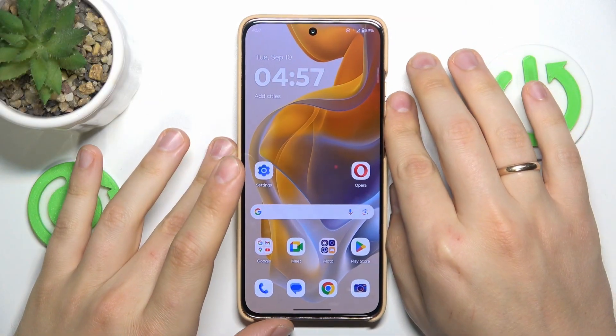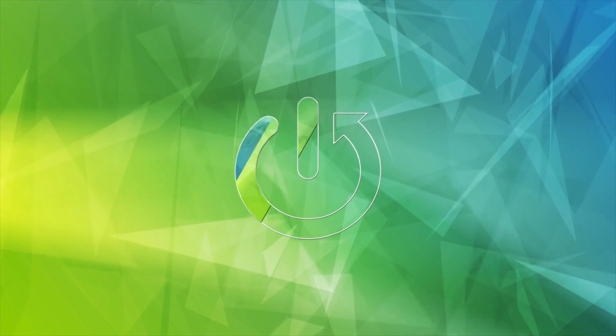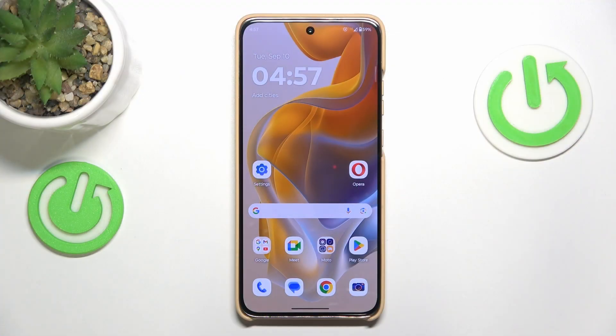This is Motorola Edge 50 NEO and today I'll show how you can fix overheating issues on this device. Let me begin this video by sharing a few advices on how you can prevent overheating from occurring, since preventing an issue is a way more effective way to deal with it than fixing it once it has already happened.